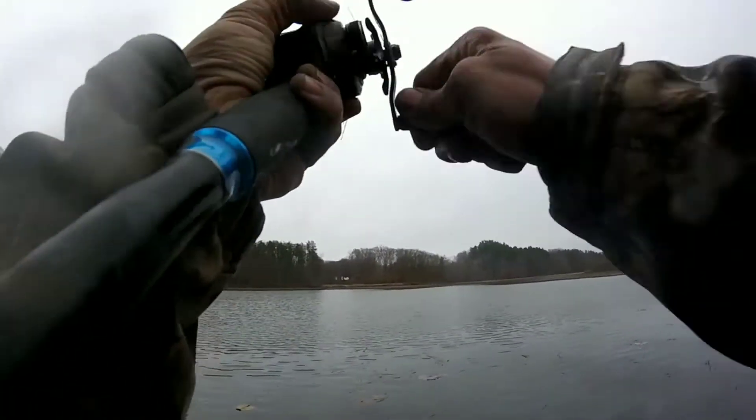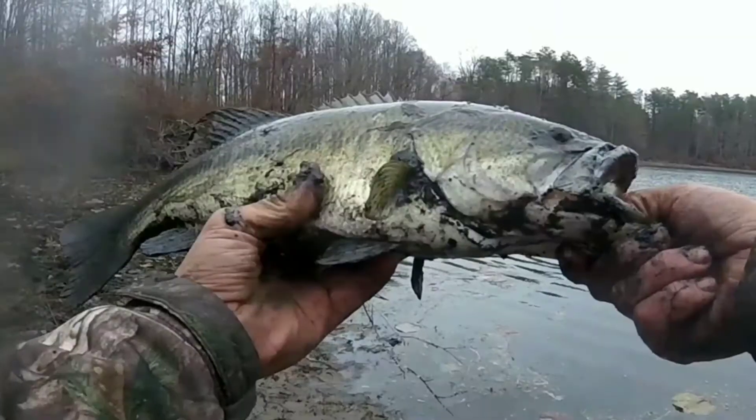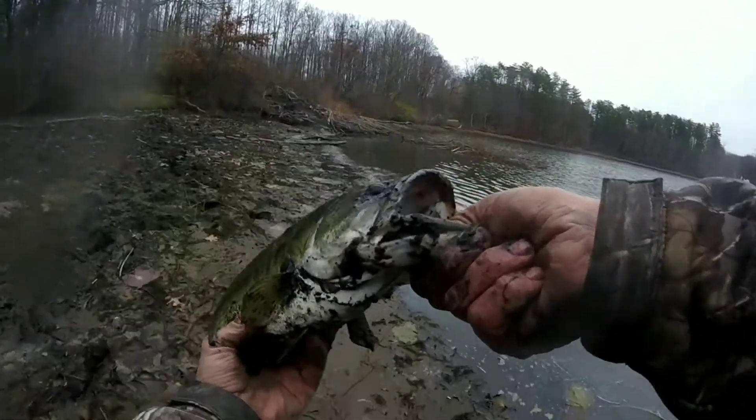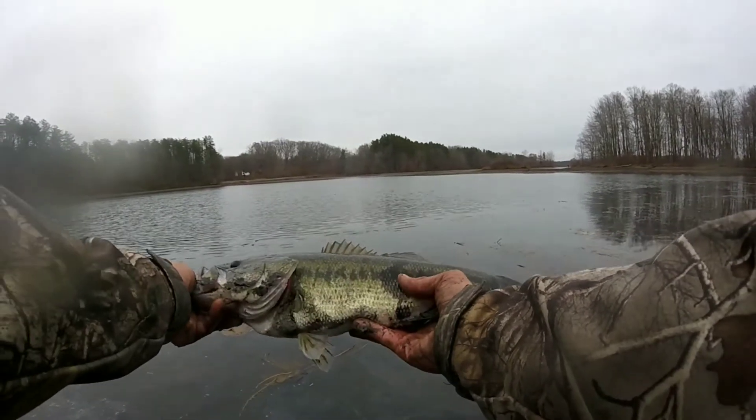Got a good one. I was trying to pop some crud off my bait. There we go. Look at the big black spot on this fish. This fish is covered in spots, man.